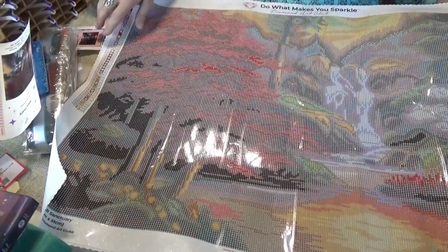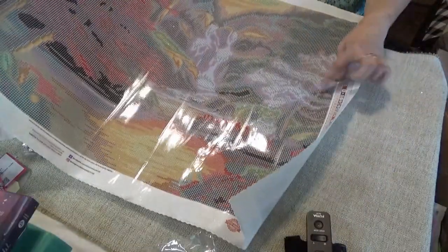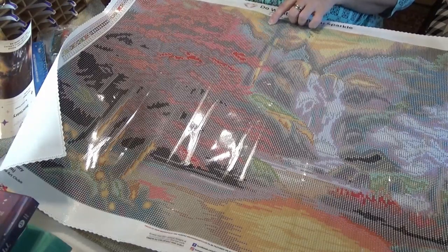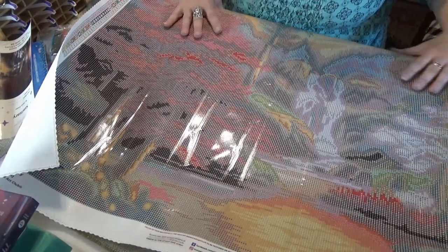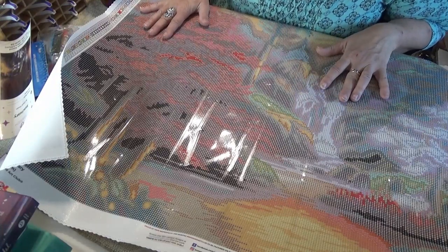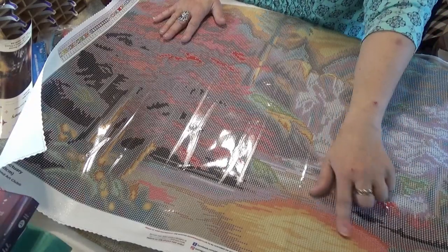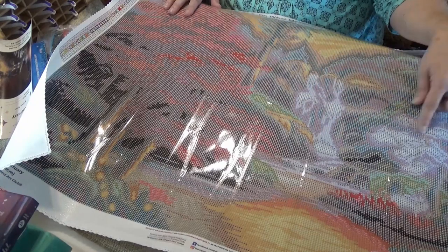It has a big red tree, a waterfall coming down, reflection on the water, and white flowering trees. It's got the sparkly canvas that's pinked and poked around the edges. The number ones, twos, threes, and fours are the ABs. One is a light green — I think there's some in the trees. Twos are orange, down in the water. Threes are up in the trees as well. And the fours are in the waterfalls — the white ones.